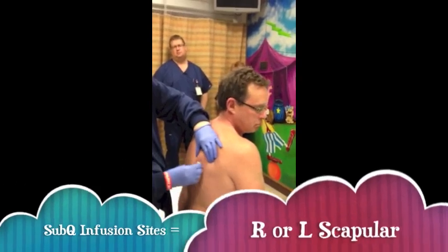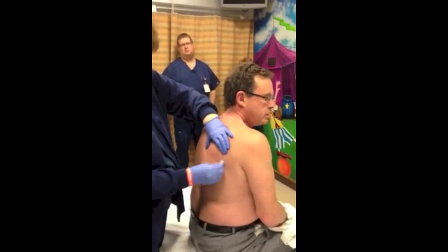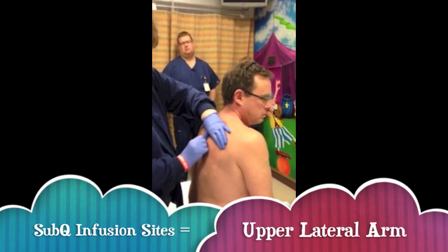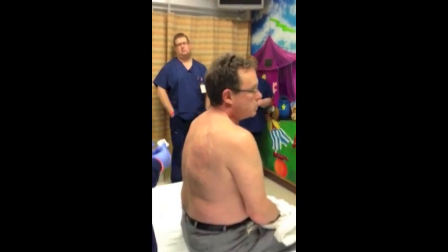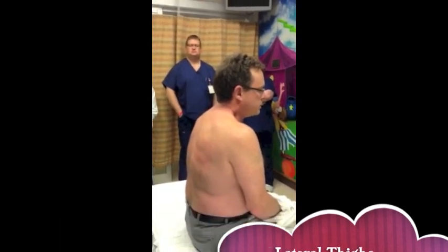It can be either side where I can pinch an inch. The scapular area, sides of the arm, sides of the legs — anywhere you can pinch an inch. They don't like the abdomen because the kids could play with it there.